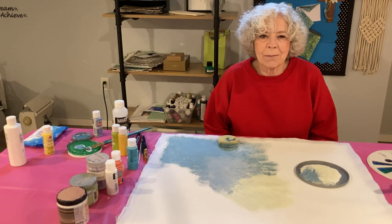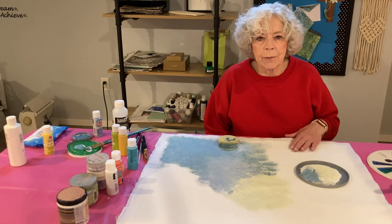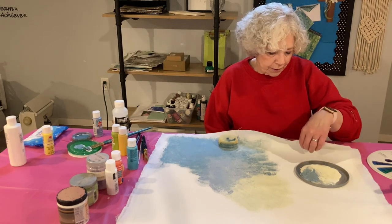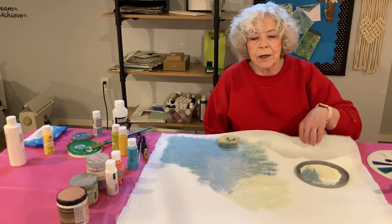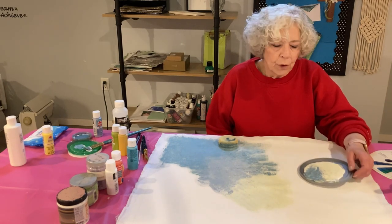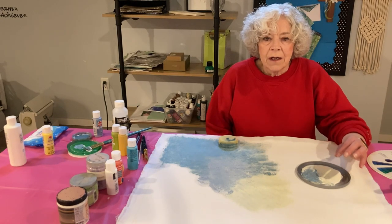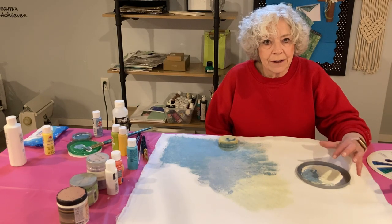Hi, I'm back in my studio and I have finished priming — double priming the top and one coat of priming on the back. One thing that you didn't see me do in the first part of this video was thin down the gesso, because I had already done it.